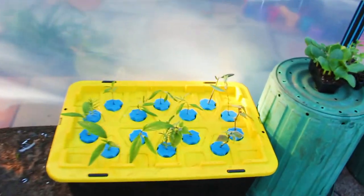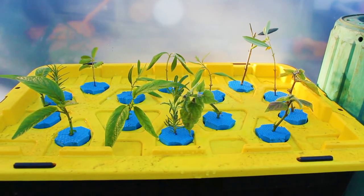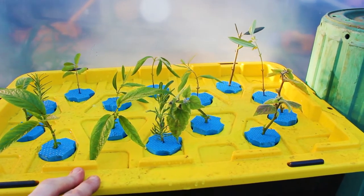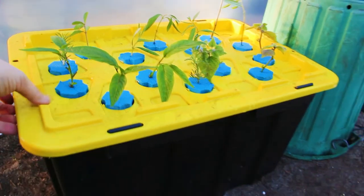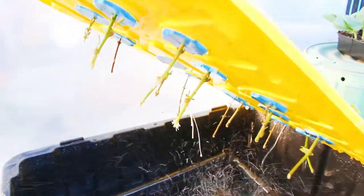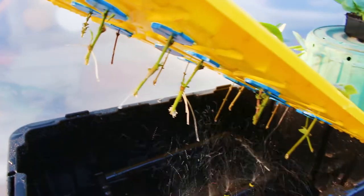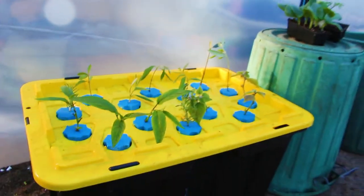Down here we've got a bit of an experiment — this is an aeroponics cloner. These are all cuttings that have been in here for about 10 days. I've drilled holes in the lid with little foam inserts that hold the cuttings in place. Inside there's a water pump that just constantly squirts water. You can see the roots already growing on some of them, and there's just plain water in there — nothing else. As far as an experiment goes, I think that's doing pretty well.